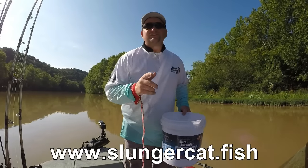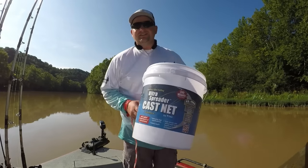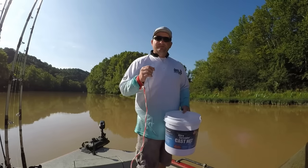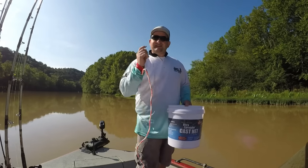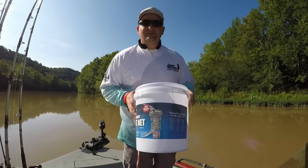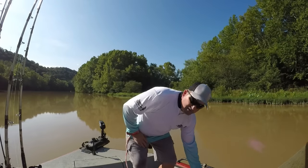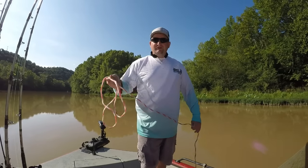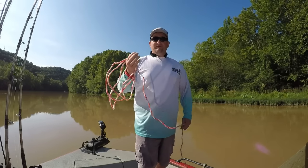Hey, what's up everybody, Chris Souders, Slyndra Cat Outdoors, back with you again this morning. Today is another how-to cast net style, but today we're bringing out the big boy. In the last video I showed you guys how to throw a six-foot ultra spreader, so if you haven't checked that out make sure you go back. In this one we're going with a ten-foot, one pound per radius foot, one-inch mesh net — this is going to be a net for your bigger gizzard shad, mullet, deeper water herring, and things like that.